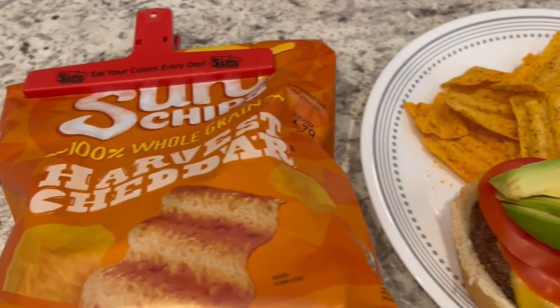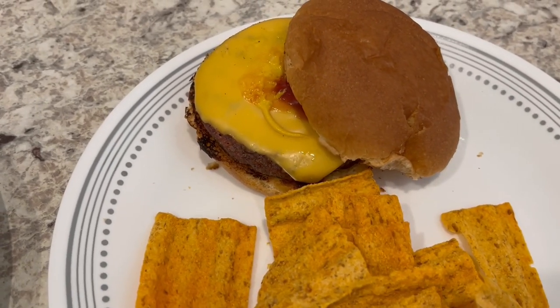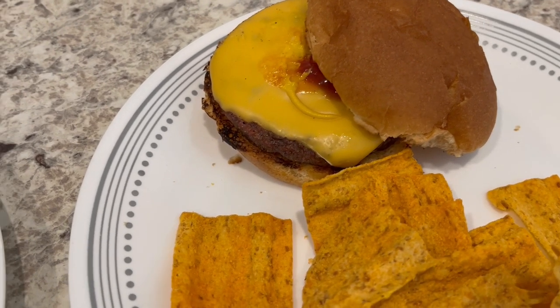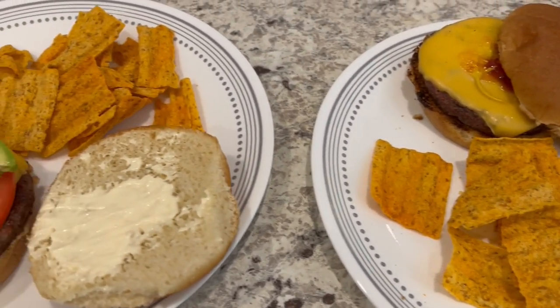Here's my plate — I've got some Sun Chips, cheese, and then a little bit of mustard and a little bit of ketchup, and my bun is grilled; he threw it on the grill for me. This is what we are having for dinner tonight and we will see y'all next time.